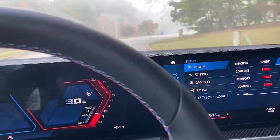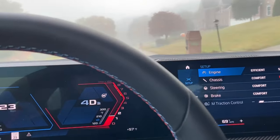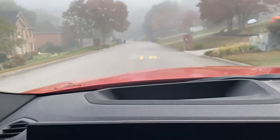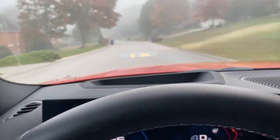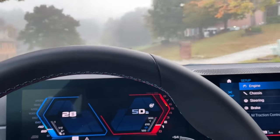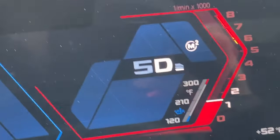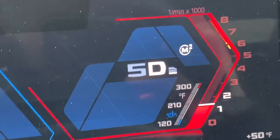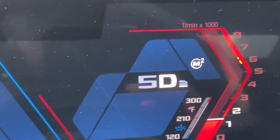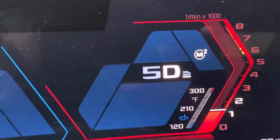Right now I'm still under the 1,200-mile break-in period, so it's going to be about another 350 miles before I get that break-in service done. At that point I can start revving it over 5,000 RPM — actually it's over 4,000 I think is what I'm supposed to stay under until then. But you can see it goes up to a little under 7 before the red line.